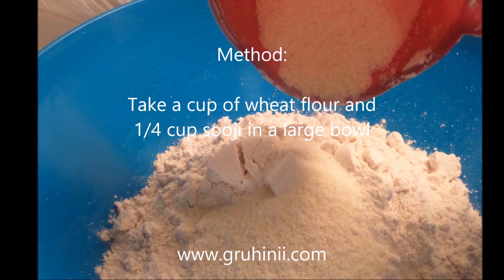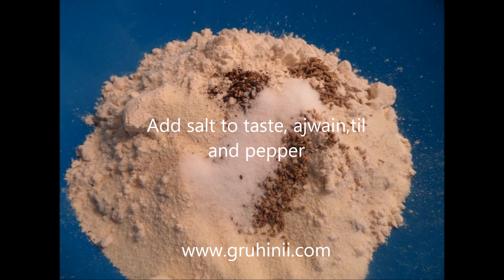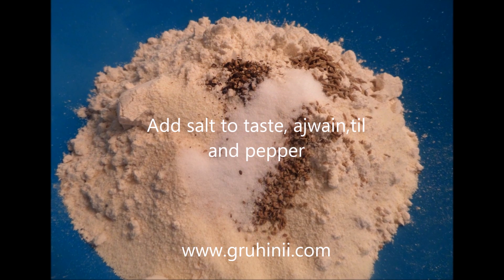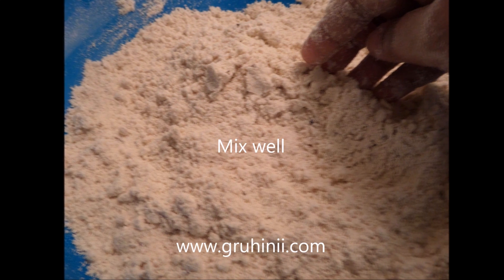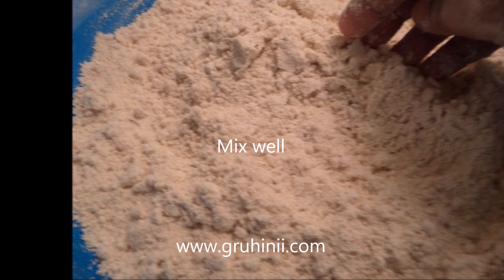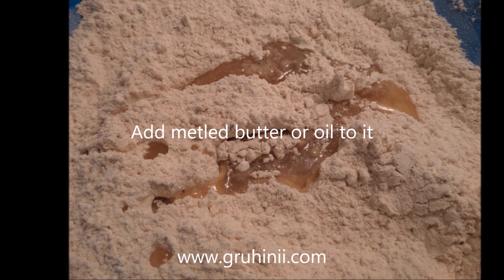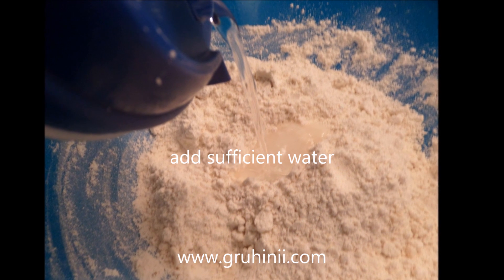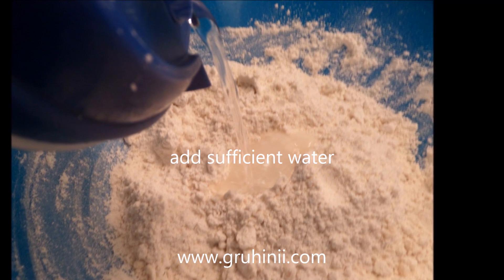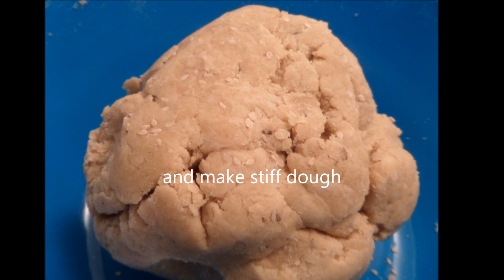Method: Take a cup of wheat flour and quarter cup suji in a large bowl. Add salt to taste, ajwain, til, and pepper. Mix well. Add melted butter or oil to it. Add sufficient water and make a stiff dough.